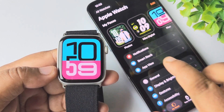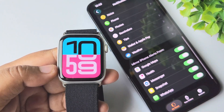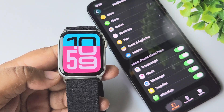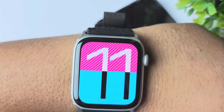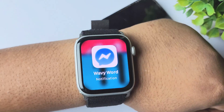From 'My Watch,' tap on 'Notifications.' Under Notifications, scroll down all the way to the bottom, and under the 'Mirror iPhone Alerts From' section, enable the Messenger option. Now I'm going to send some random messages from a different Messenger account.